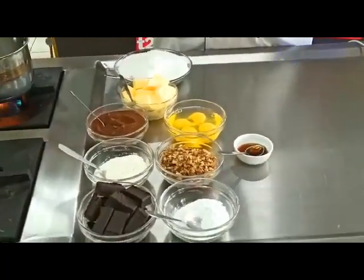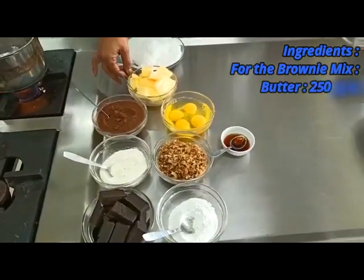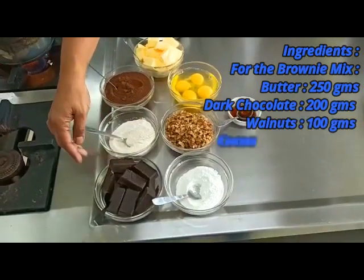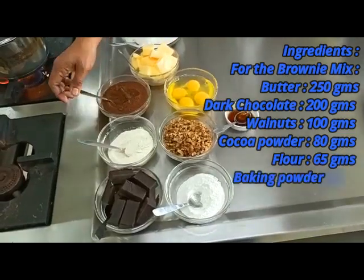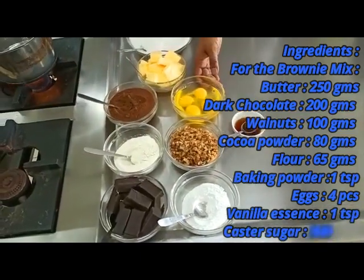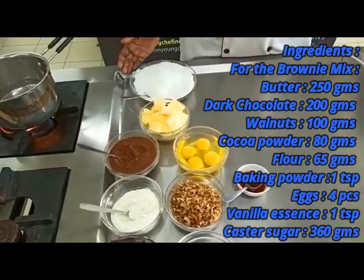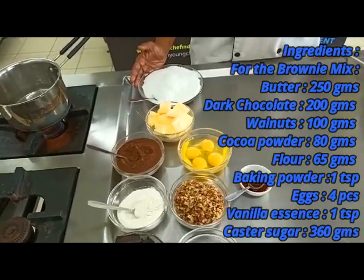We've got 250 grams of butter, 200 grams of dark chocolate, 100 grams of chopped walnuts, 80 grams of cocoa powder, 65 grams of flour, 1 teaspoon of baking powder, 4 eggs, some vanilla essence, and castor sugar — 360 grams.